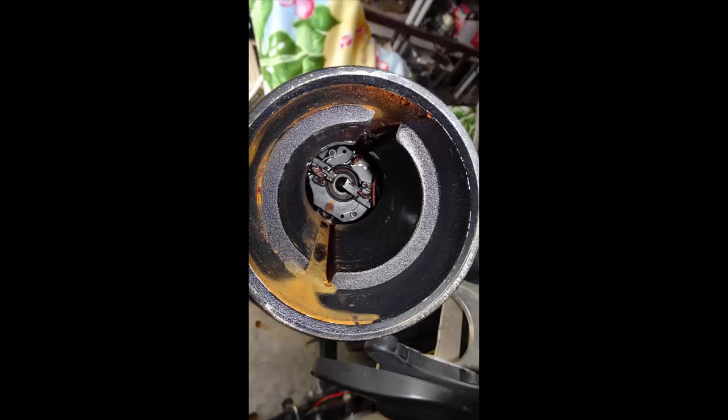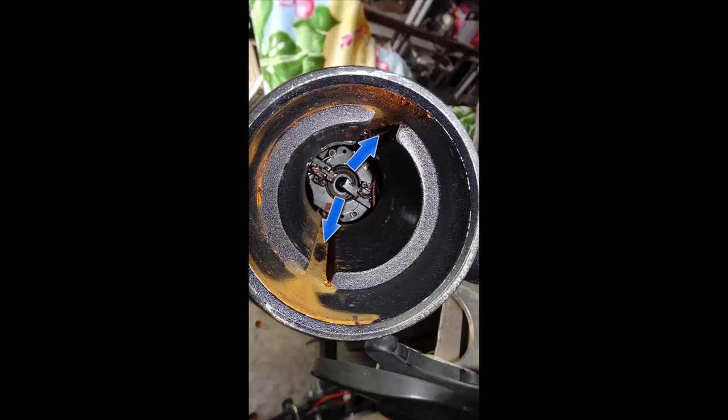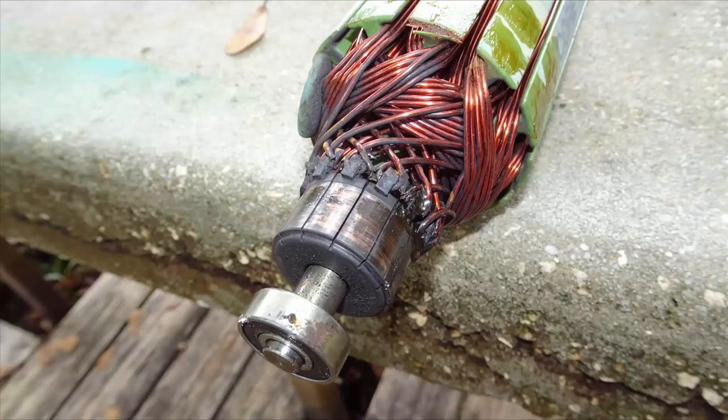If there were a fan on the armature, air could pass through the two slots between the two magnets on the case, moving air through the case and armature to keep it cooler. Unfortunately, they didn't include a fan on this armature. The next video will discuss putting this back together.